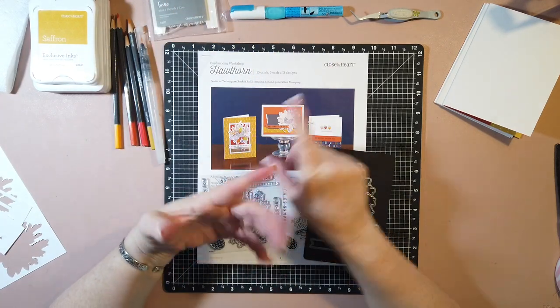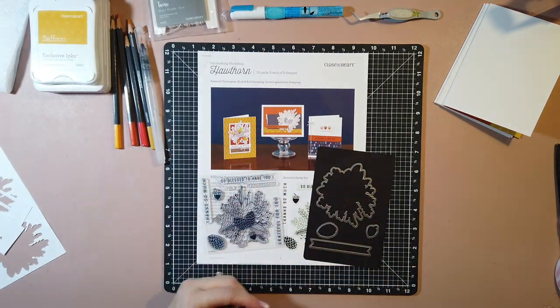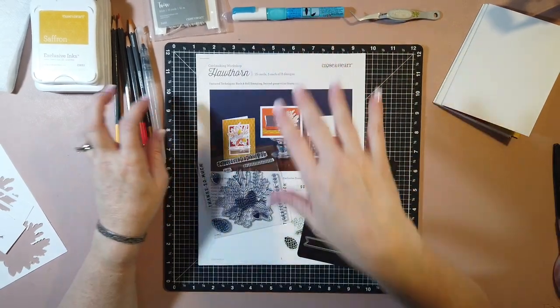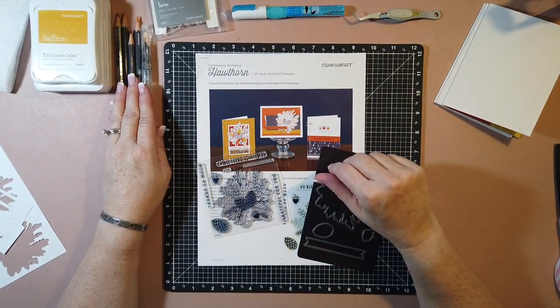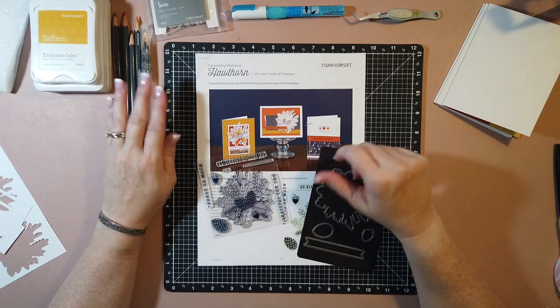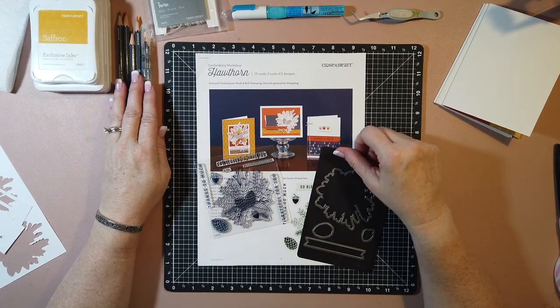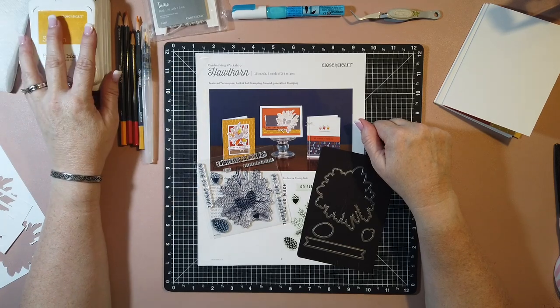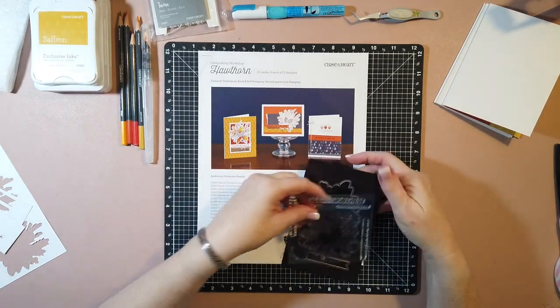You also get all of your card bases and all your envelopes. So all you'll really need is adhesive, watercolor pencils if you want to do it that way - you can really color it any way you want. I'm going to show you how I've done it, which is a copycat of what they've done. And then your inks. So we will just go ahead and get started.